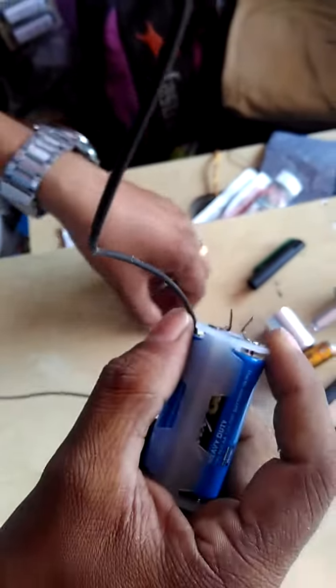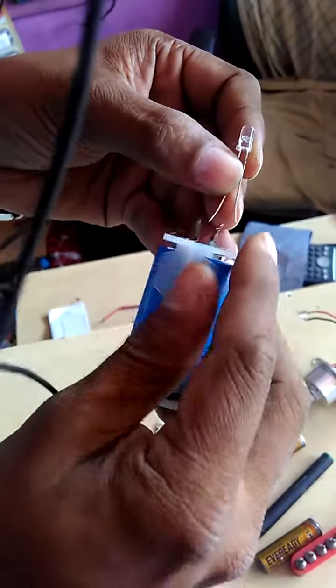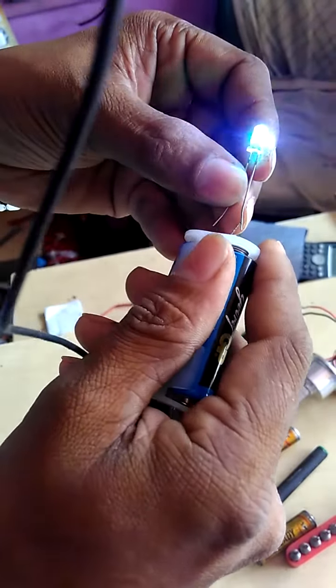This is the way. We can also check an LED bulb like this. Change the pole and you will see color changing.